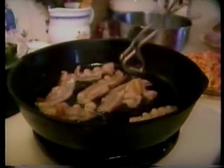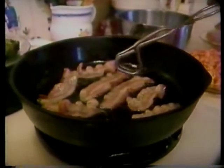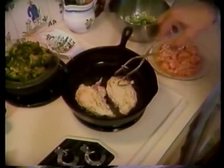We're going to start off by browning about four slices of bacon. We remove our bacon, and in our drippings, we're going to brown two chicken breasts.